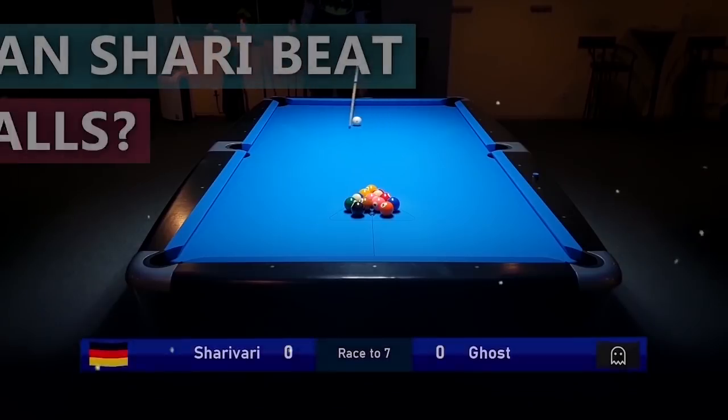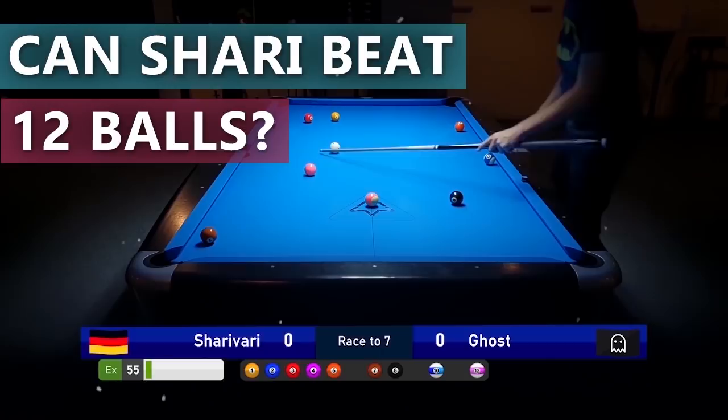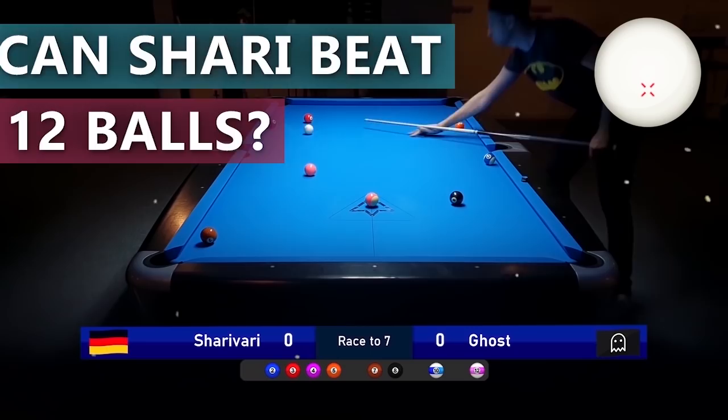In today's lesson you will see a match versus a 12 ball ghost. I will show you where I am hitting the cue ball on each shot and I will also explain what I am doing on the table, so that you guys can learn something from this match.